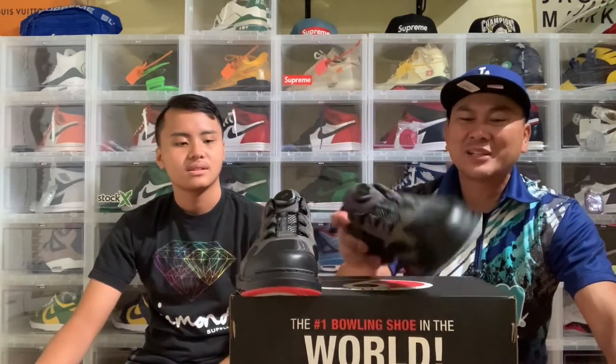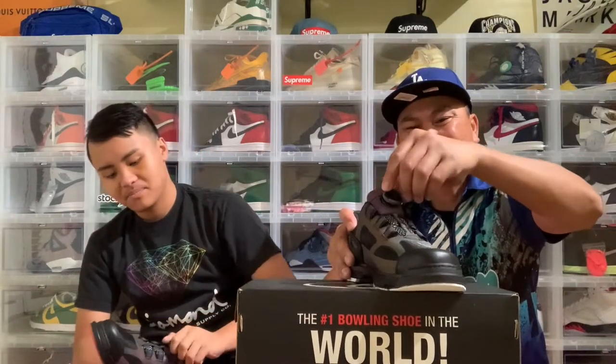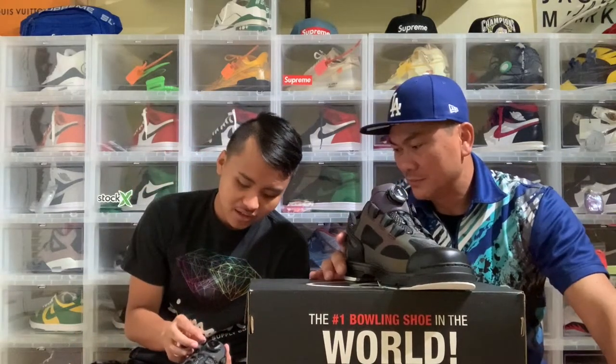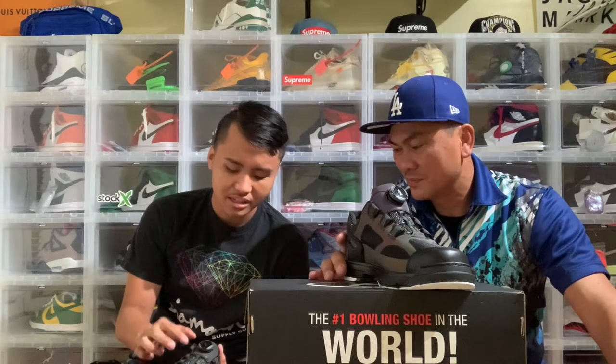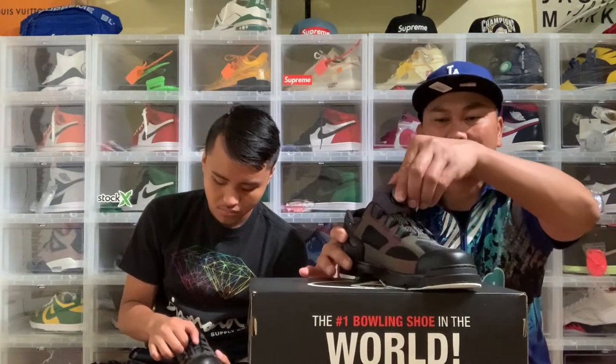I'm gonna try these on. I like this shoe — the BOA is sick. You see how it's like really skinny, the same one as my Adapt? Same little lacing — they're just strings. So you press it down, you know.